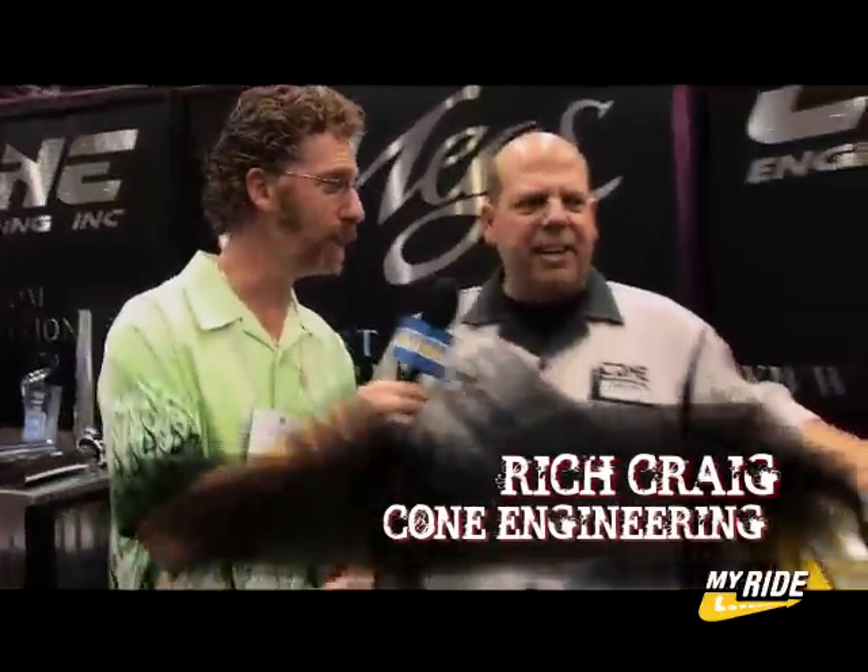SEMA 2008, we're hanging out with Rich Craig. You got a really cool bike here, man. Thanks. What is this about? This is a customer of ours, Brian Fuller, Fuller Hot Rods.